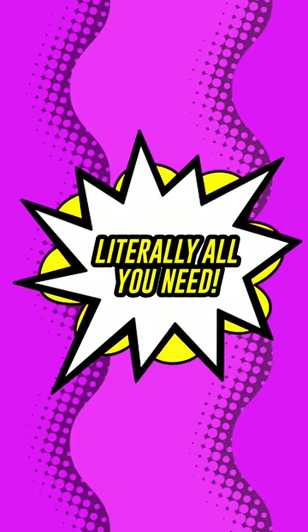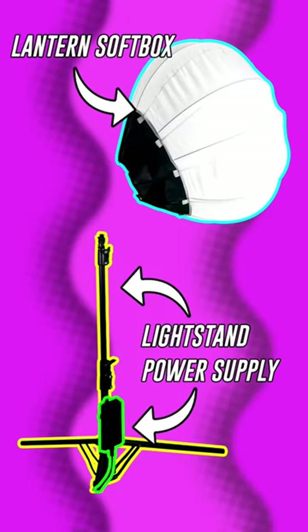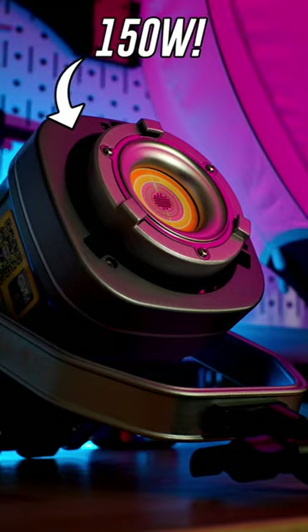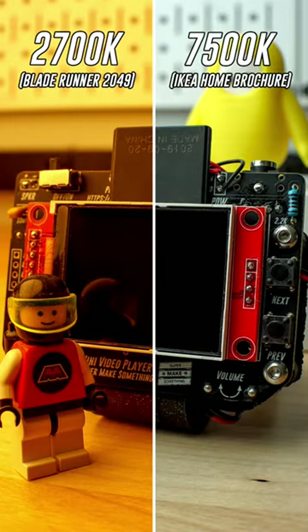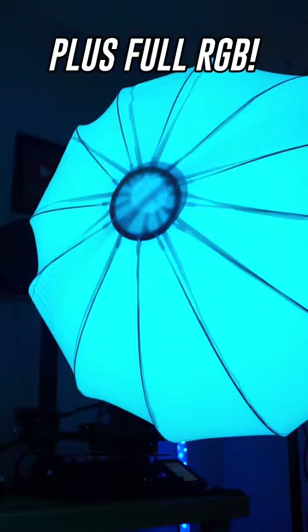The kit comes with everything you need to light your next video, including a light stand, a power supply, a collapsible lantern softbox, and the brand new PR150R — a 150-watt LED lamp that can output white light between 2700 and 7500 Kelvin, as well as the full range of RGB colors.